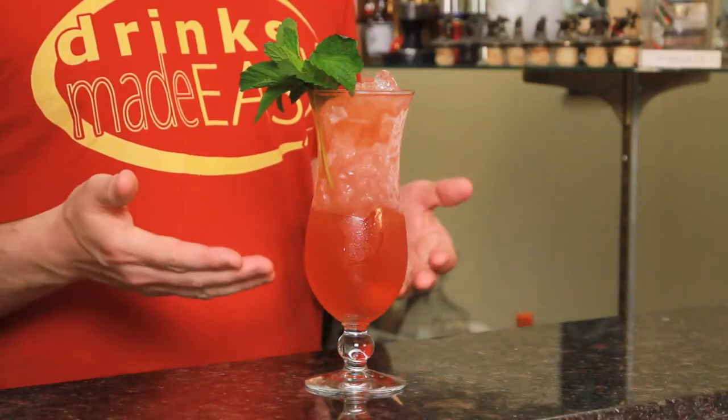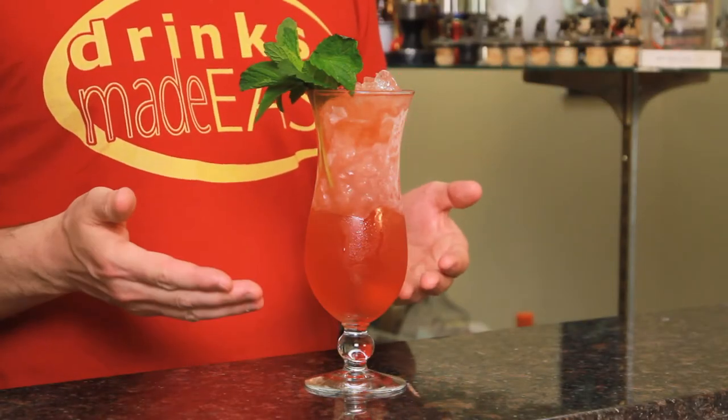Welcome to Drinks Made Easy. Today we're taking a look at a classic tiki drink, the Zombie. Don the Beachcomber created this in 1934, and this is a strong drink.